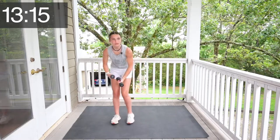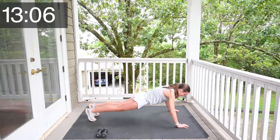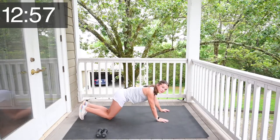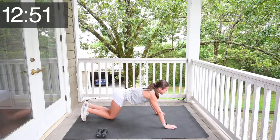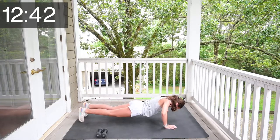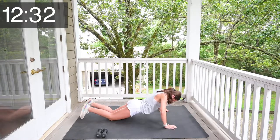Okay, now put your weights down, get on the floor. We're going to do some push-ups. You can do push-ups like this, or you can put your knees down and go like this. And if those are too hard, then you can move to your box option and go like this. Let's go. 1, 2, 3, 4, 5, 6, 7, 8, 9, 10, 11, 12, 13, 14, 15.